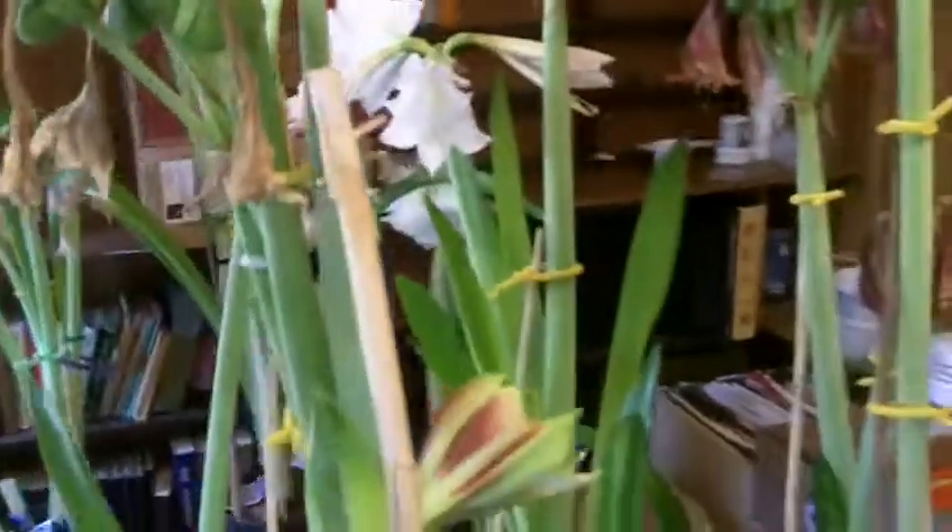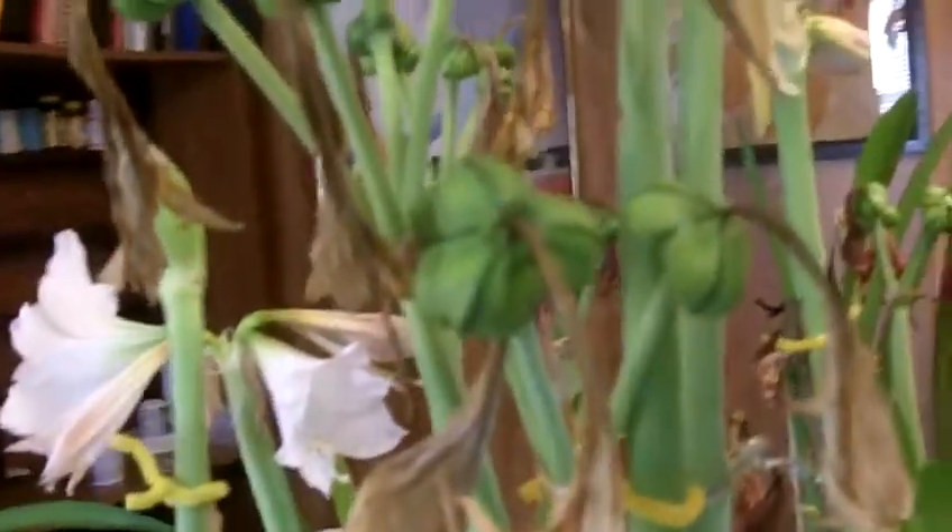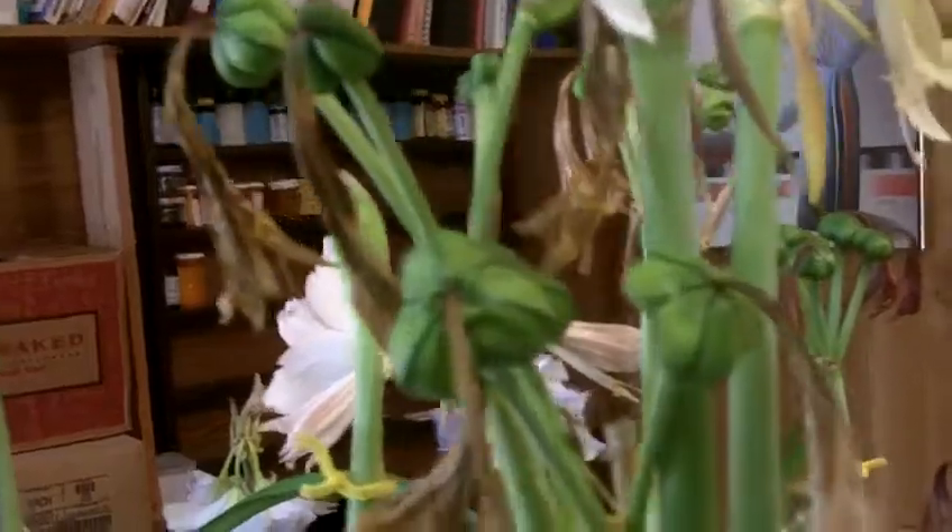I wanted to show you this tremendous plant and count the seed pods — they're really in there. One, two, three, four, five, six, seven, eight... there it is — eight, nine seed pods, and still others developing.